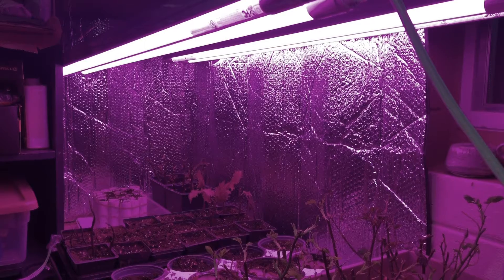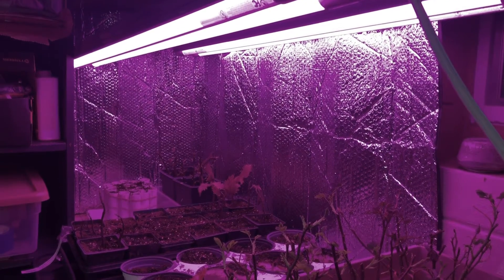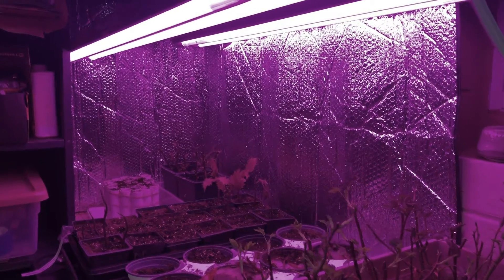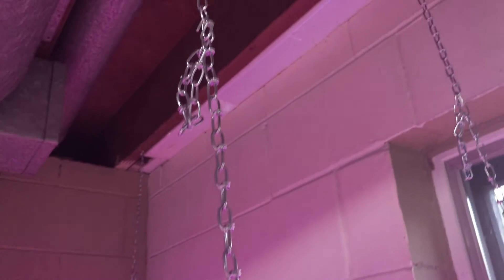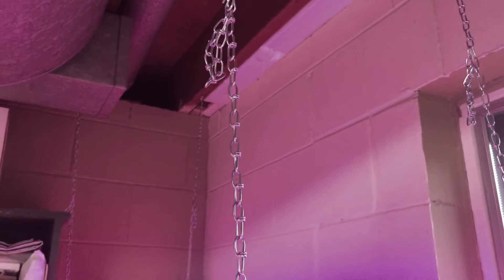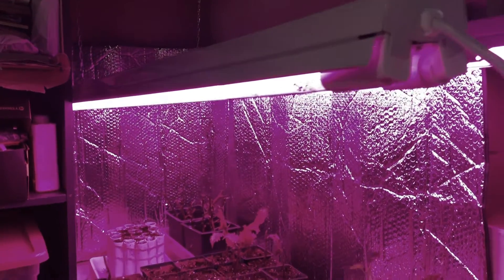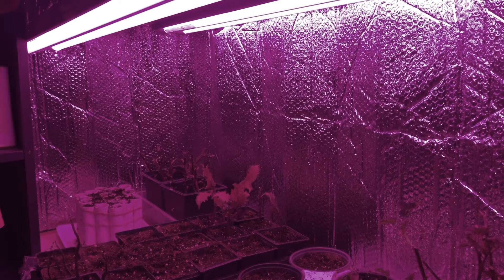I set up my propagation system in the laundry room in my house so I could hang the lights from the ceiling joists. You can see the S hooks and the chains so I can raise and lower the lights as need be. Against the wall I used a car reflective shield to reflect the lights back onto the plants.